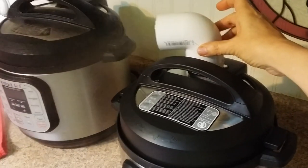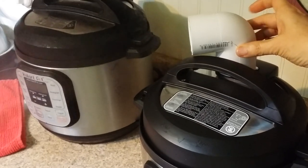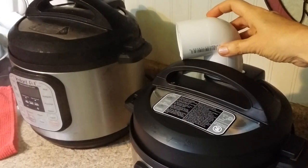You can actually hold it the whole time, and you can control the amount of steam you let out more or less, depending on how far you turn this little angle thing.